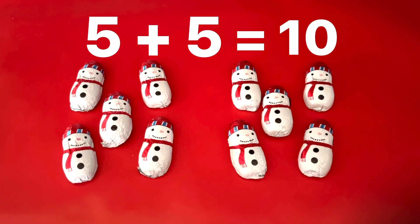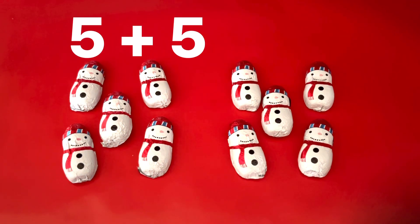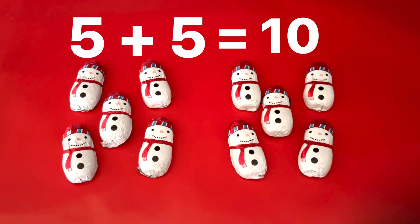We can say equals. Five plus five equals ten. Can you say that? Five plus five equals ten.